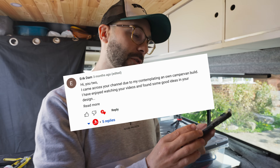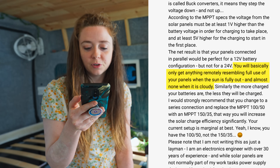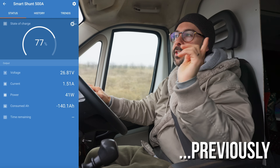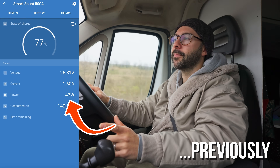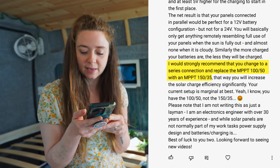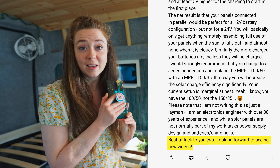We've gone and spent another 200 pounds and got some more Victron equipment. The whole reason we're doing this is because Eric in the comments said we've chosen the wrong MPPT — you'll basically only get anything remotely resembling full use of your panels when the sun is fully out, and almost nothing when it's cloudy. It was only pulling in 40 watts on an overcast day. He strongly recommended changing to a series connection and replacing the MPPT with an MPPT 150/35. Thanks Eric — hope you're right, otherwise you owe me about 300 pounds.